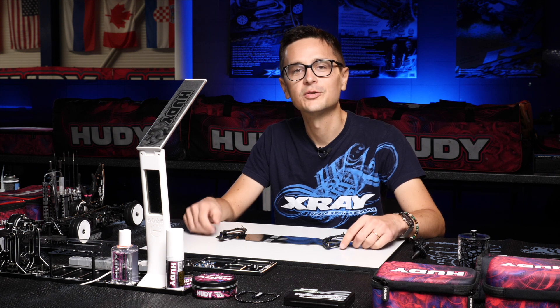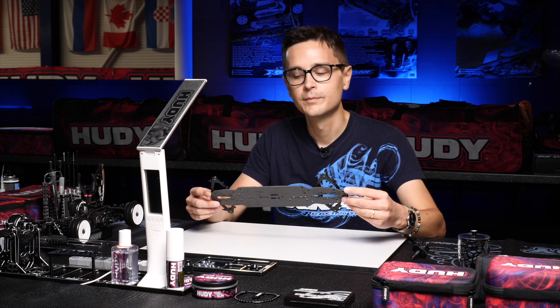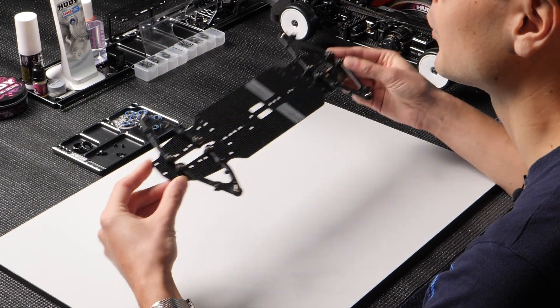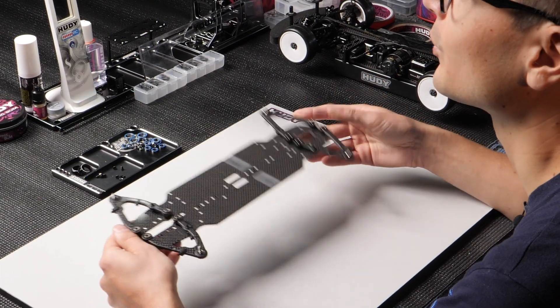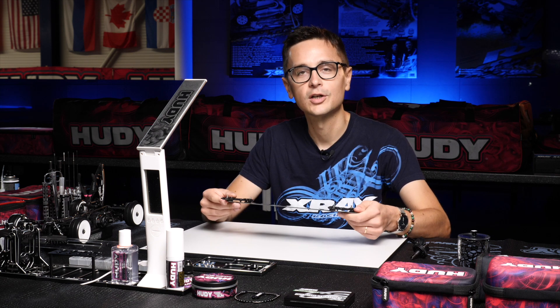In this video we'll talk about roll center on the X4 and how the roll center is different on the X4 compared to the T4 and other touring cars. Since we have a new suspension with a new type of arms, the roll center is adjusted in a different way. On the T4 we had suspension inserts which we used to alter the roll center by changing the hinge pin height of the arms.